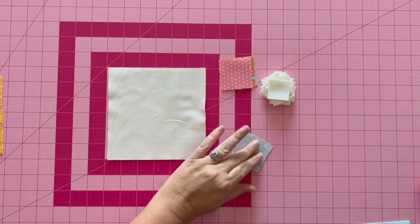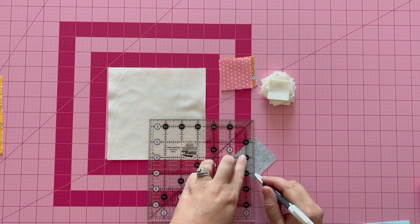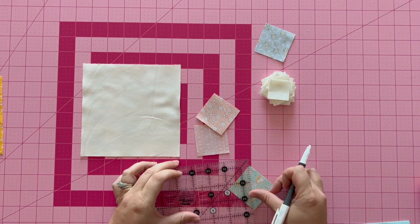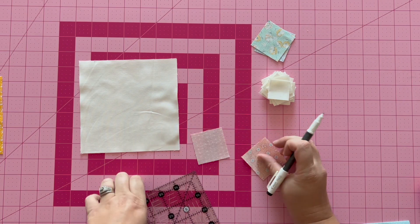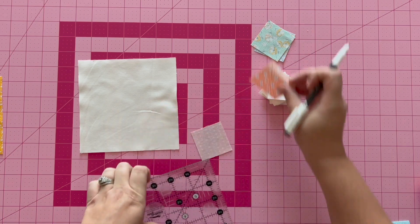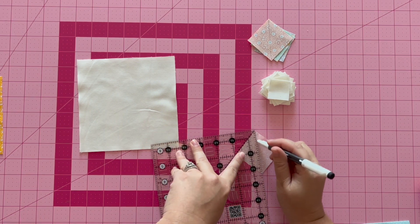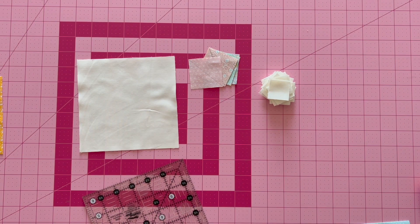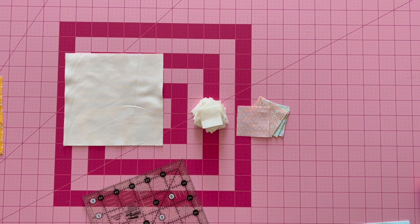I'll go ahead and show you. On the back of fabric E, I'm just drawing a diagonal line on the backs of each of my fabrics. I use any ruler, but I love to use a friction marker. When heat is applied by my iron, it disappears. I prefer it over a mechanical pencil because a mechanical pencil tends to pull the fabric. So draw a diagonal line on the back of all fabrics A, C, and E if you do not have diagonal seam tape.